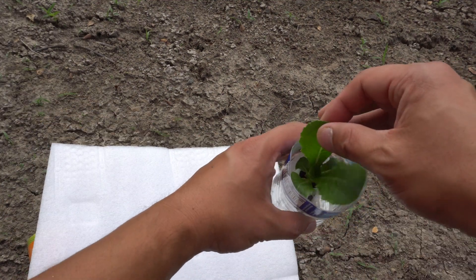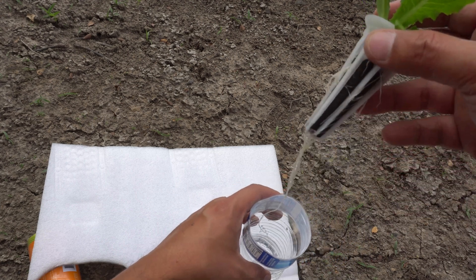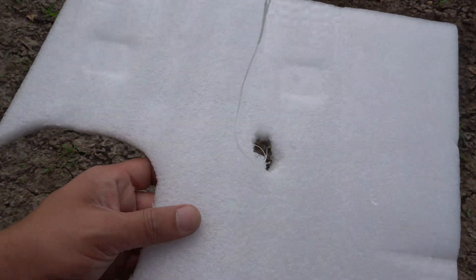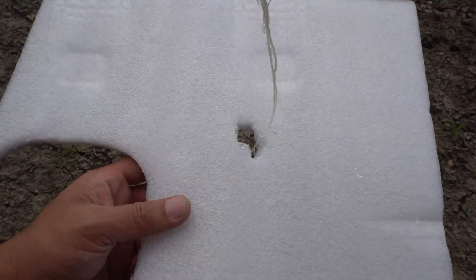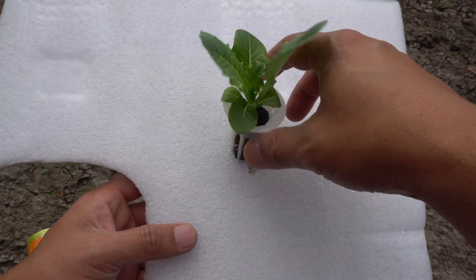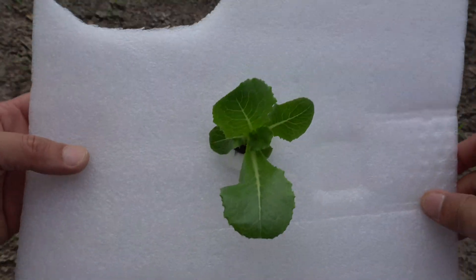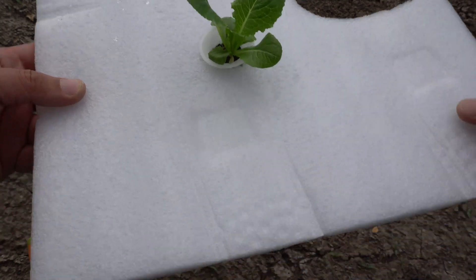Here is my plant, and you can see we have some nice long roots right here. So we're going to feed it through here nice and easy so we don't damage it. Like that — okay. And then I'm going to tie this to a string just in case it floats too far away.